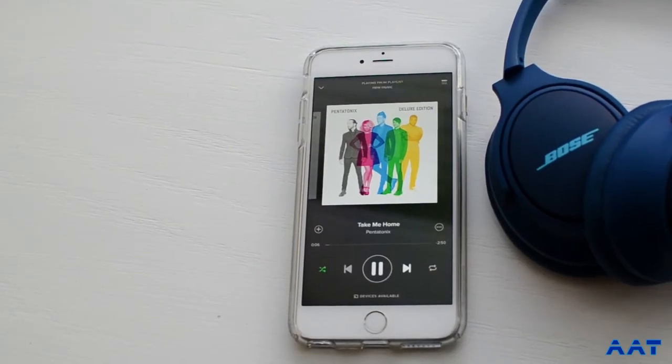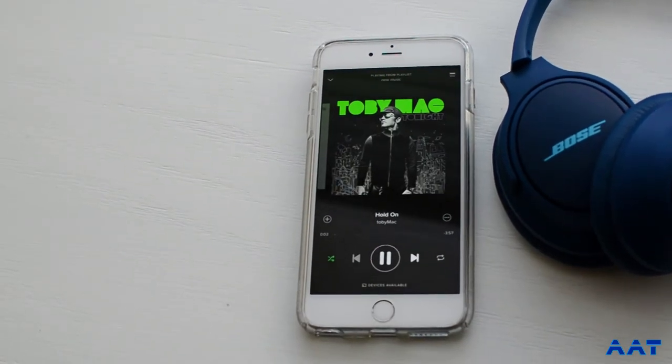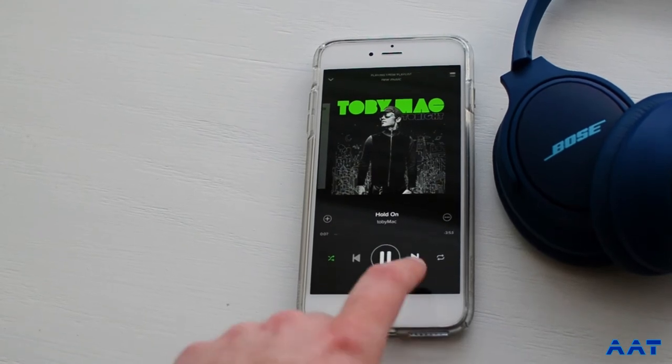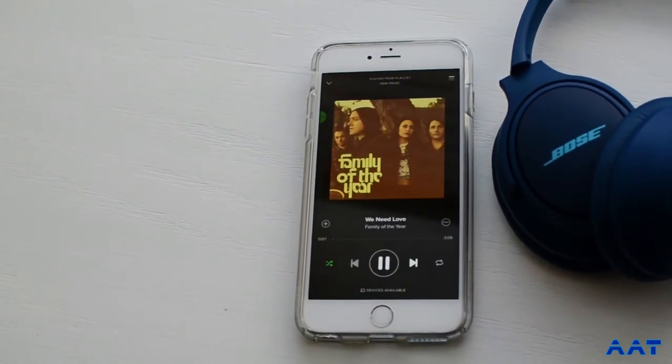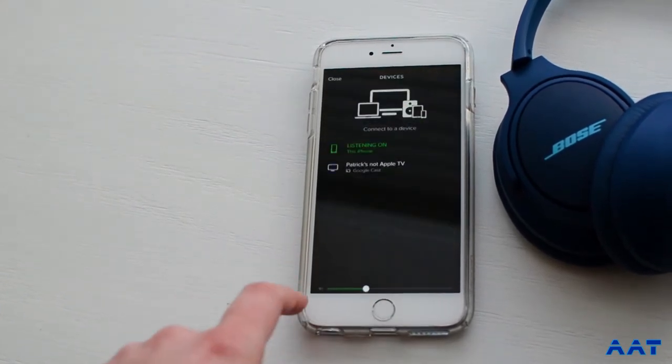Sound quality — these headphones sound amazing. They have a very balanced sound when compared to more bass-heavy headphones like Beats. I think these have a very good sound. The bass can be a little bit light, but ultimately pretty much any kind of music that you listen to should sound really well.